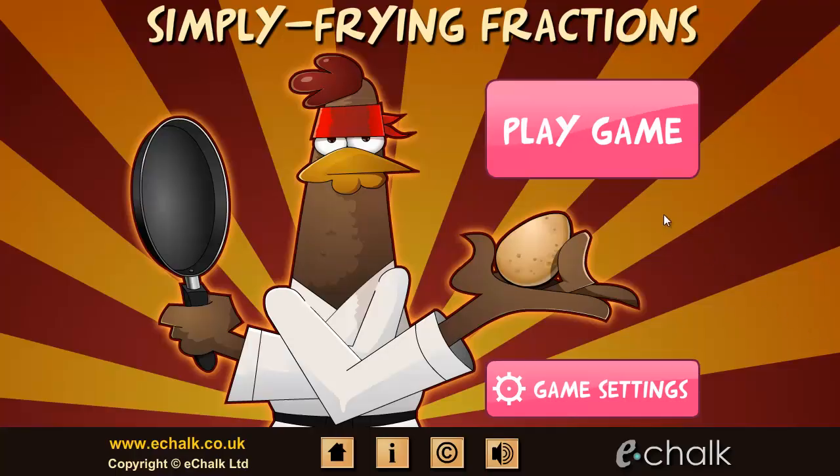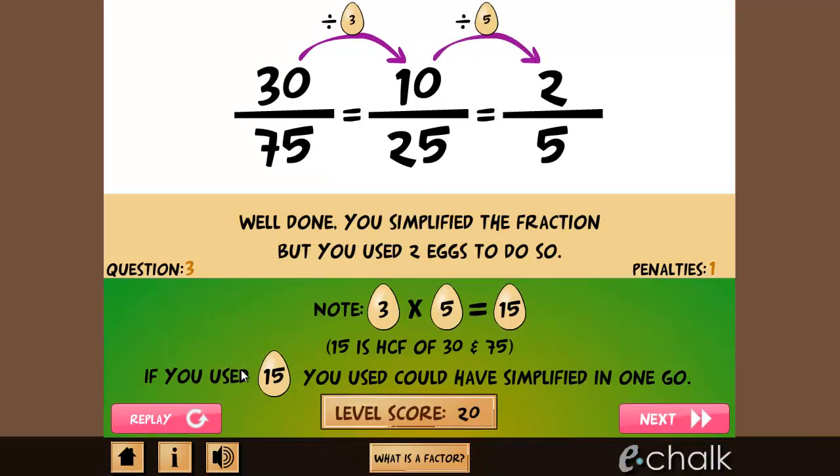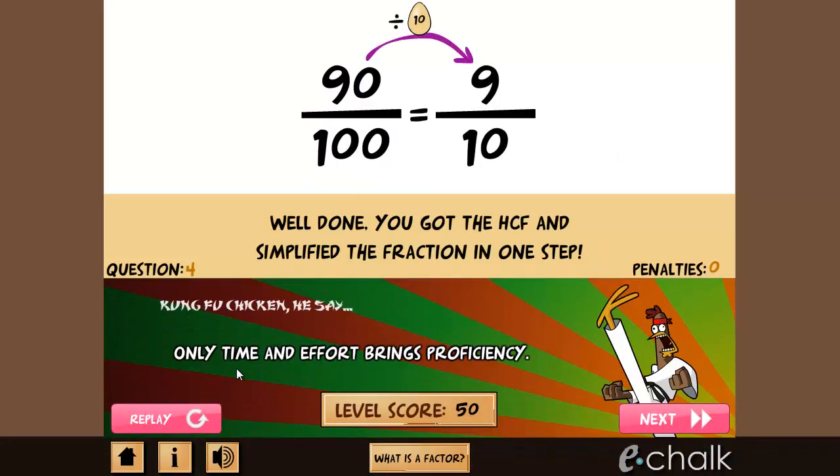In Simply Frying Fractions, you must help Kung Fu Chicken in his quest to simplify fractions by finding common factors of the numerator and denominator. But you will need to be a black belt at finding highest common factors to get a good score.